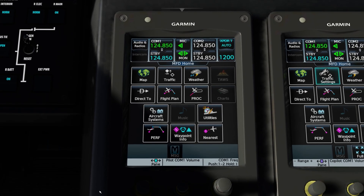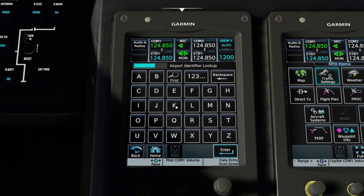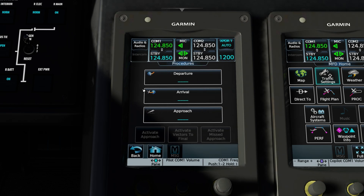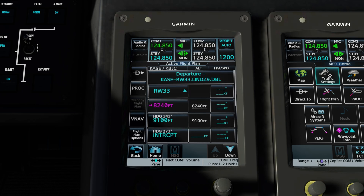On this flight, we're going from Aspen, Colorado over to KBJC, which is on the northwest side of Denver. First step is going to flight plan. Instead of typing Aspen, go to add origin and click the find button — it'll find the nearest airports and click Aspen so we don't have to type it in. Then add the destination KBJC. From the same screen, go to procedure and select the departure. We're going to select the LENS 9 departure and the Red Table transition, followed by selecting load. The waypoints on the departure can now be checked against the waypoints on the chart if desired.